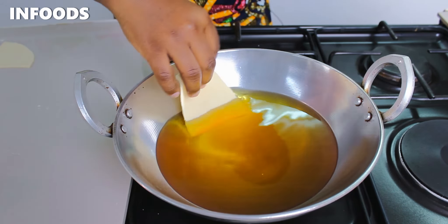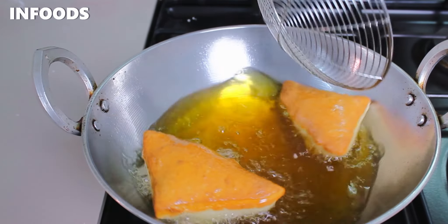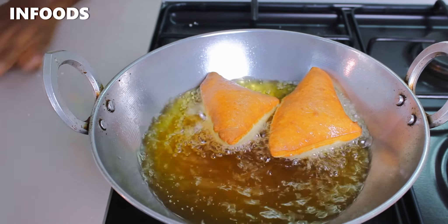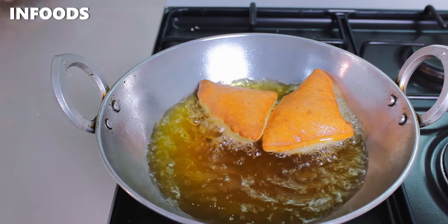I'm going to be frying my Mahamris until light golden brown — that's about 30 seconds to one minute per side. If your dough is a little bit thick, you can fry around one minute per side. Use a skimmer or tongs to flip the Mahamris, and be careful not to punch them because you don't want soggy Mahamri.